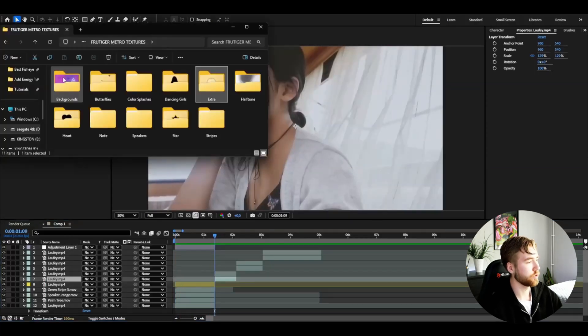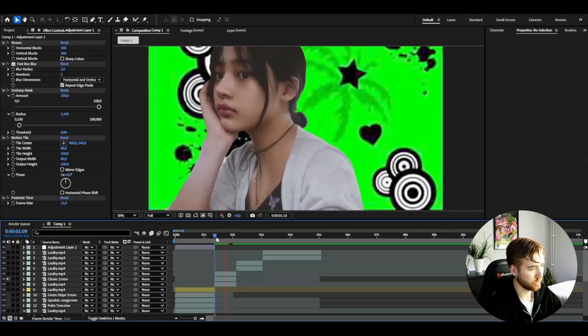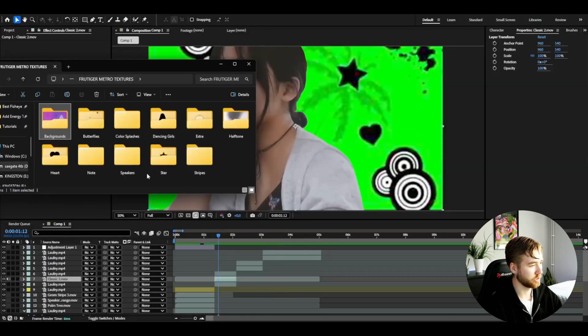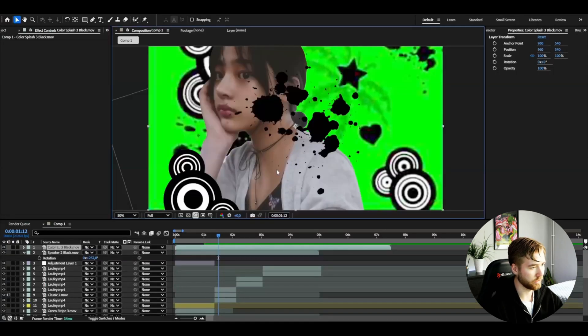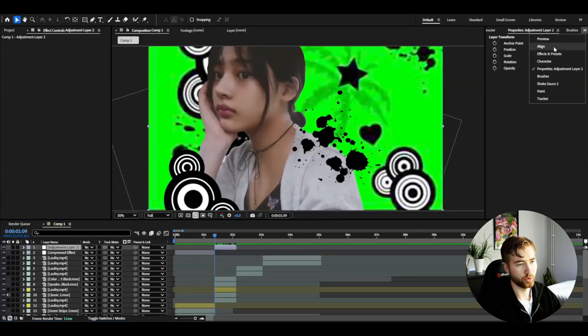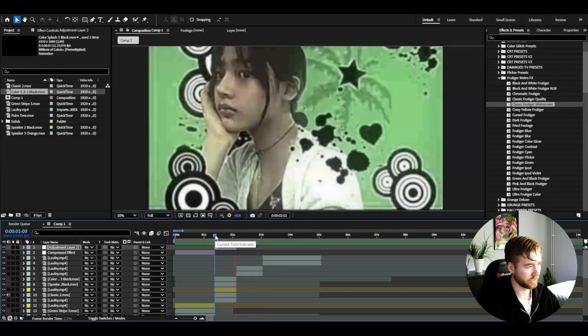For the next clip, in the Frutigo Metro textures we have pre-made backgrounds — we could add Classic 2 for example, drag it in, and make it cover the clip. To get a more 3D look, you can add some extra textures. With the speakers, add this black speaker and rotate it a little bit. Then add Color Splashes — Color Splash 3 — and cut it. Make another adjustment layer with Ctrl+Y, then go to Effects and Presets, User Presets, Frutigo Metro Effects. Here I have 20 pre-made presets you can just drag and drop onto your clips to get a really cool compressed look — basically like Nolan's edits.